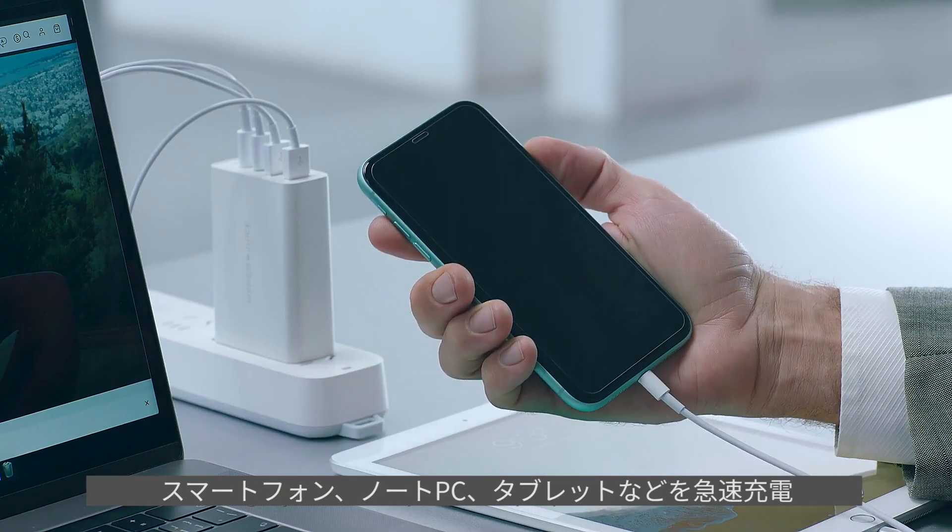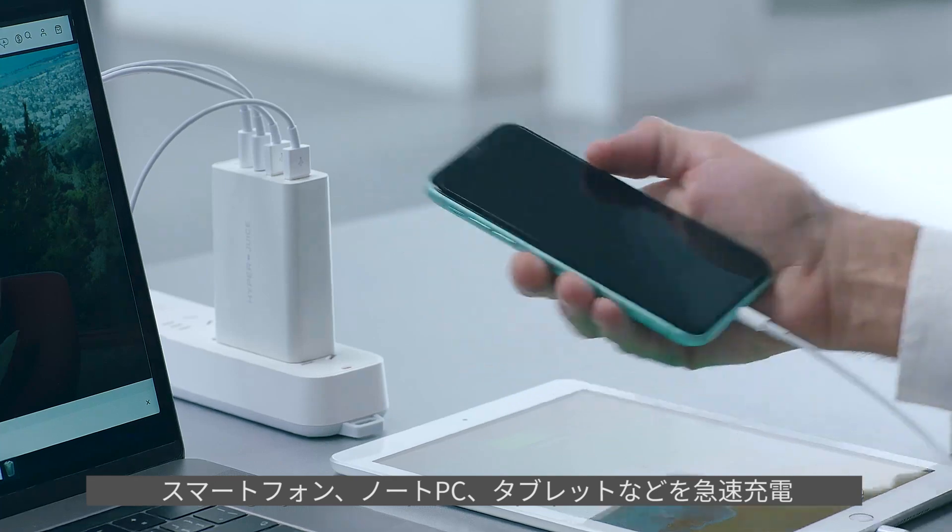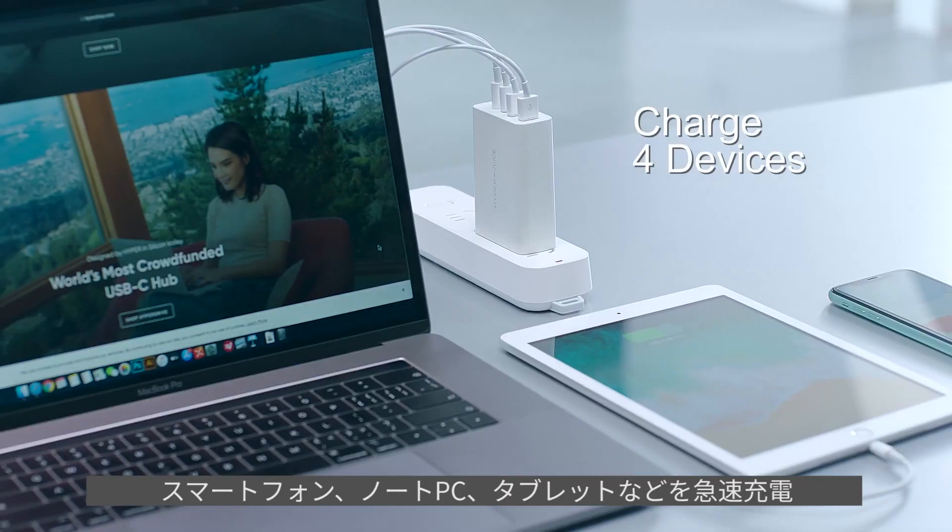It quickly charges a smartphone, laptop, tablet, and mobile device all at the same time.